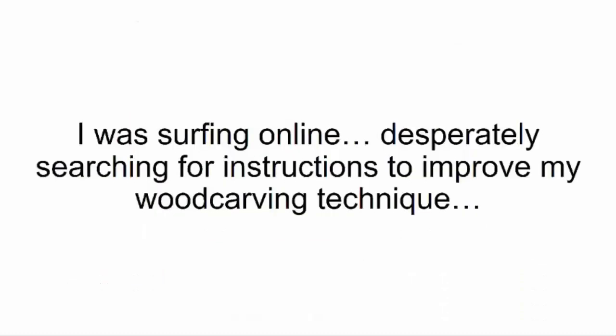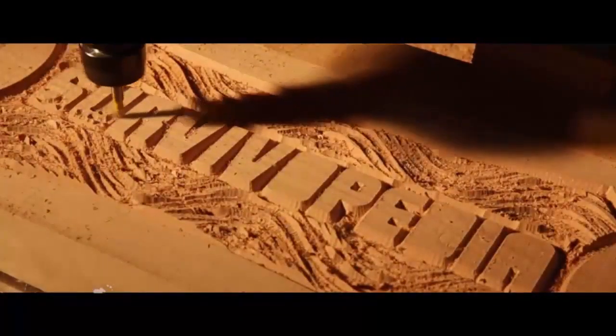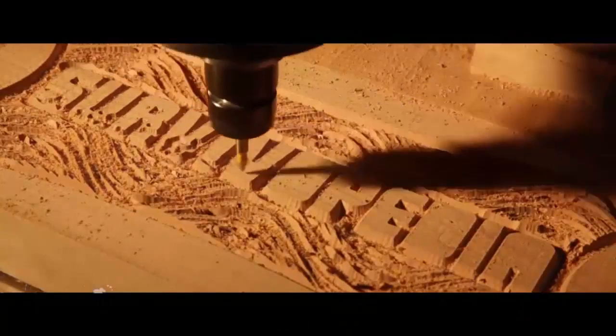I was surfing online, desperately searching for instructions to improve my wood carving technique, and I stumbled upon a video of some guy using a machine to carve out ultra precise details into wood.